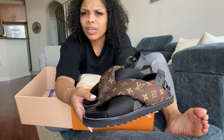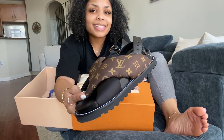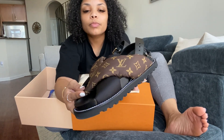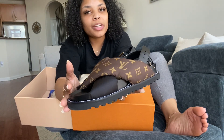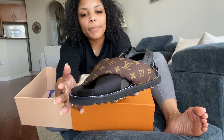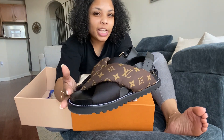Even the way they fit is very similar to Birkenstocks. However, I do wear a size 8, an American 8. When it transfers over, an American 8 is a 38. But European shoes run small, so I got a 38 and a half.